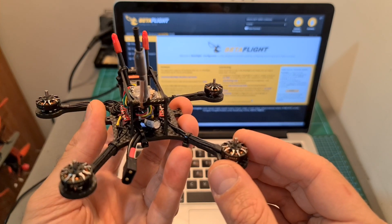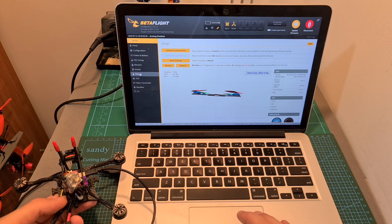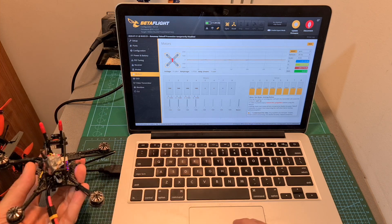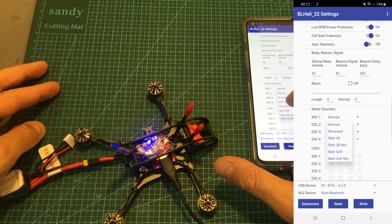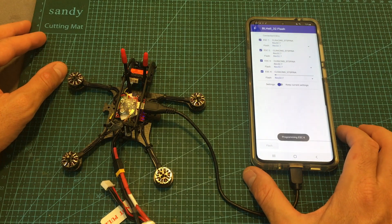Now we need to determine the direction of each motor and adjust it accordingly. In order to do that, head over to the Motors tab on Betaflight, make sure that no propellers are attached, plug in a battery, confirm that you understand the risks, and check the direction of each motor. I needed to reverse the direction of motors number 2, 3, and 4, and for that I used the BLH32 Android app, which I also used to update the firmware of the 4-in-1 ESC.